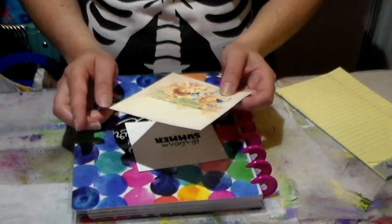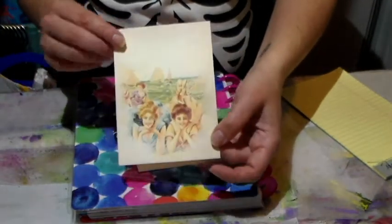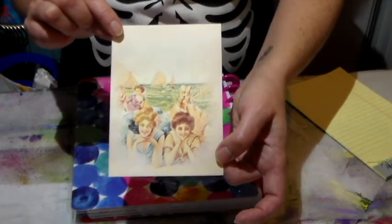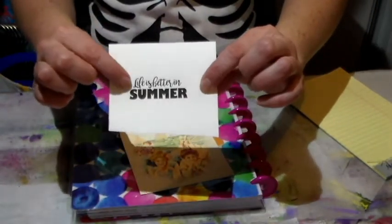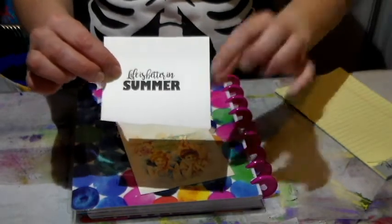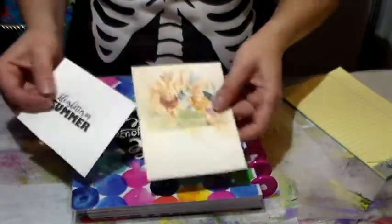In this blog hop, if you do the hop, you get free images at each stop and this is the image that I'm sharing today on my blog. So if you go over to my blog, you can get this image for free, and here is the sentiment that Create with TLC is offering on her blog.